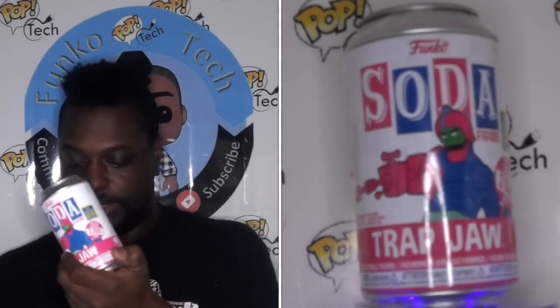This next one is from Masters of the Universe — it's Trap Jaw, 3,000 pieces. These all have the shared sticker on them. Looking it up, he doesn't have a chase version. So this is him here — blue armor, green body, and red head. Actually pretty cool.